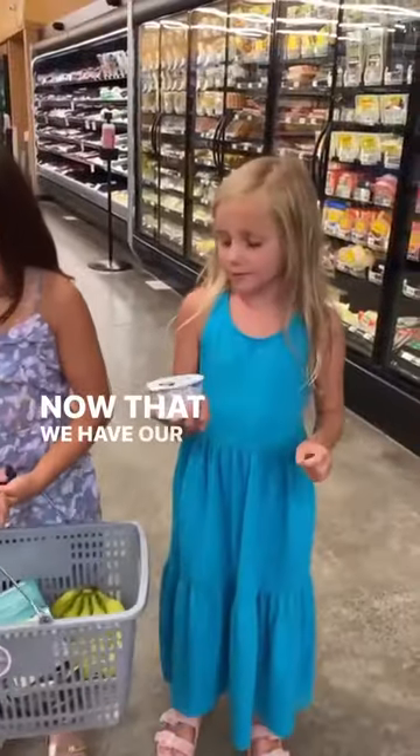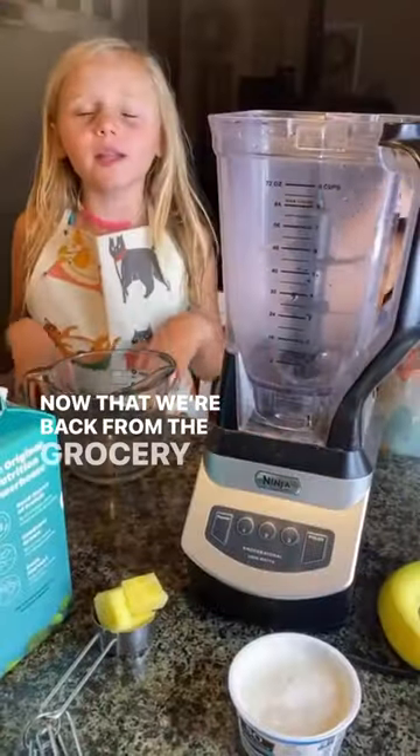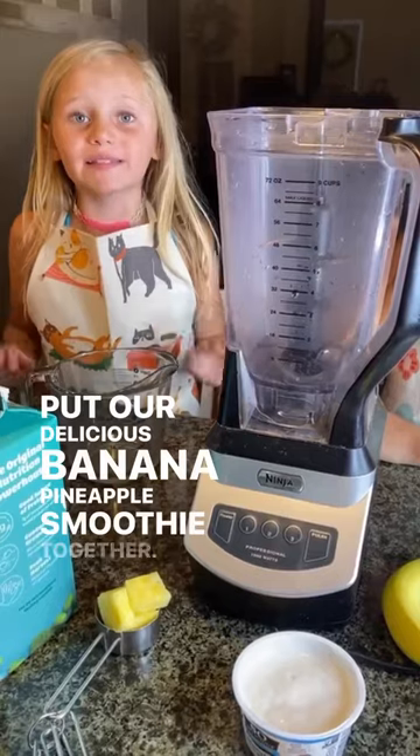Now that we have our soy yogurt, let's go cut the delicious fruit. It's time to put our delicious banana pineapple smoothie together.